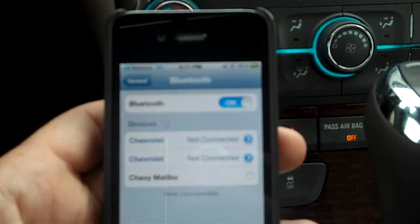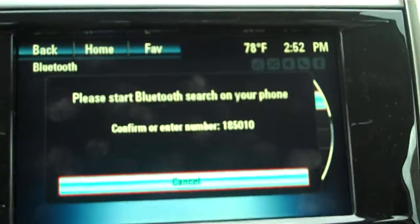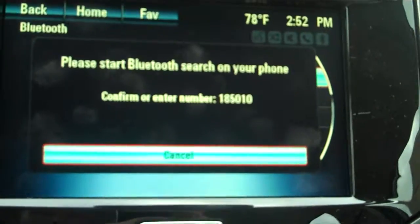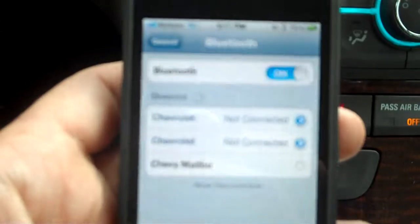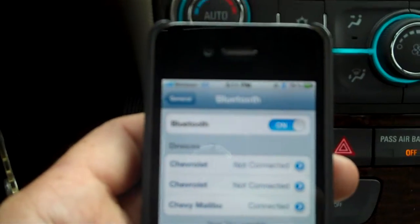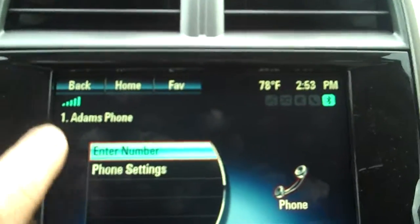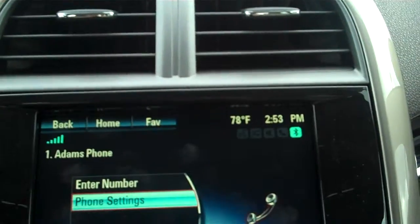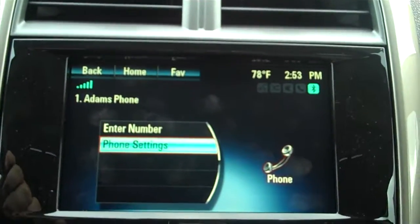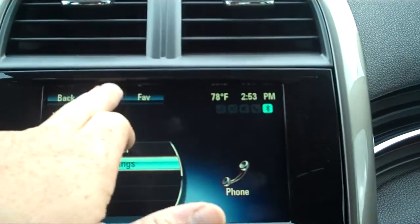It's going to try to pair. Some of them pair where you don't have to put in a number, but enter the number listed on the screen. You can see it switches over to confirm. On my phone it asked me if I want to confirm that number — I'm going to say yes. My phone is now paired. You can tell it shows 'Adam's phone,' and it will download your phone numbers and everything.